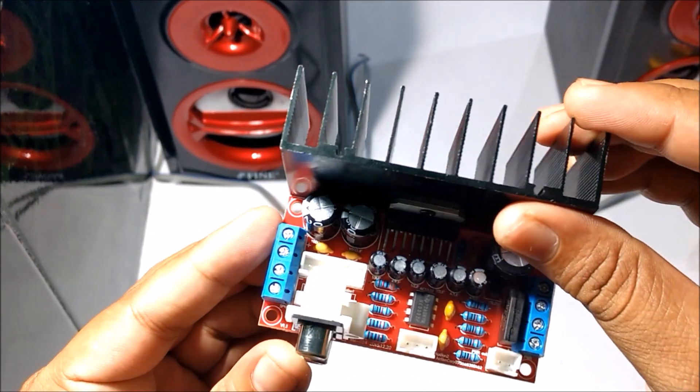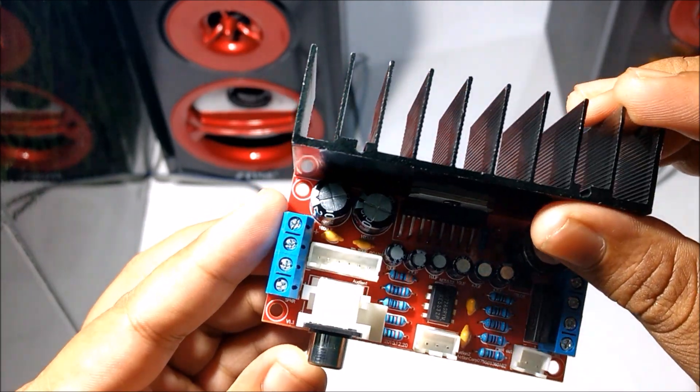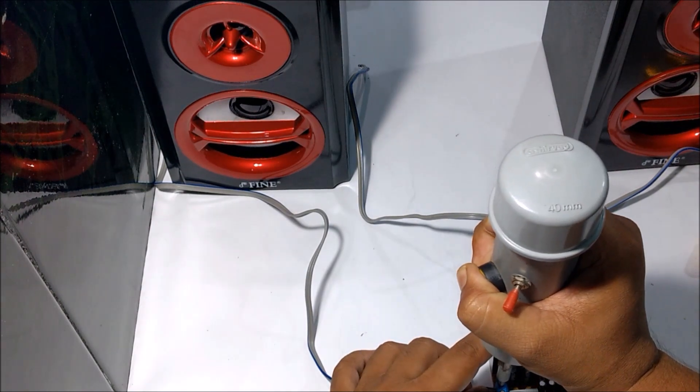As you can see, on the left side there are positive and negative markings for the regular speakers. I connected my speaker's positive and negative wires to these pins.